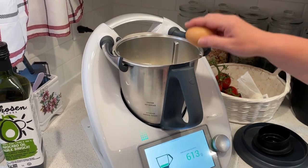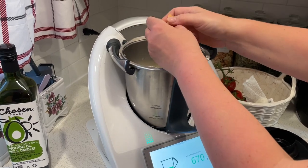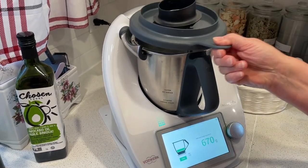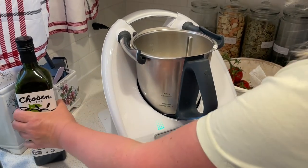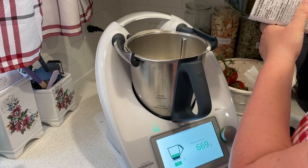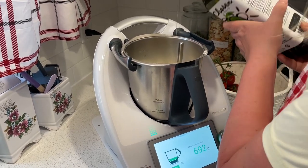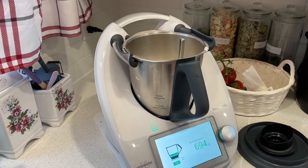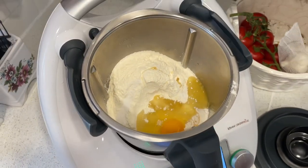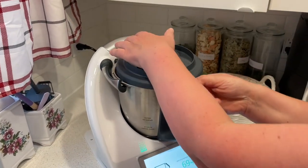Then one egg. And I forgot about oil — you add oil in order to protect the pierogies from being dry. Now I'm closing the lid.